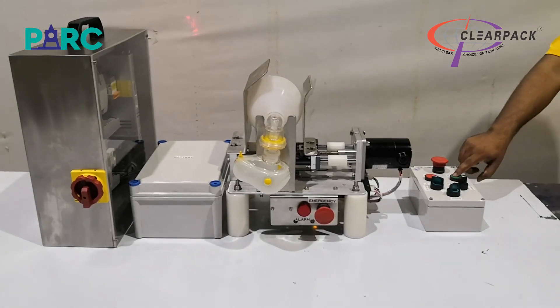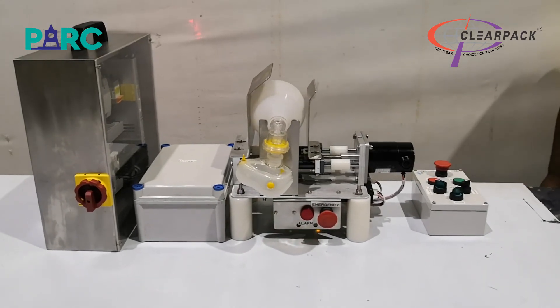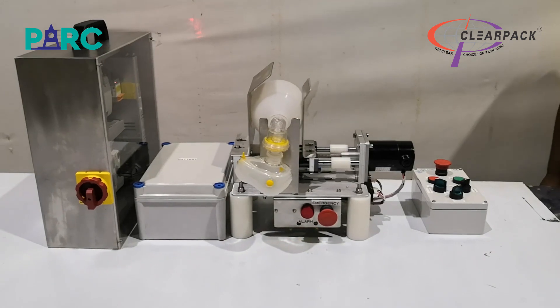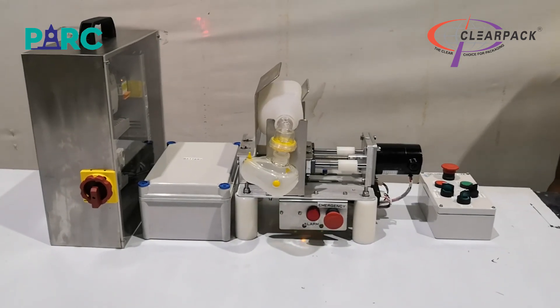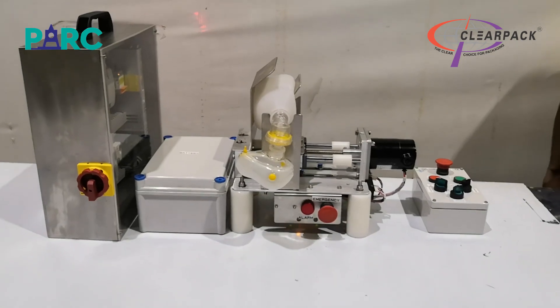We have developed the Respimatic 100 as a low-cost respirator for use in emergency situations where a ventilator is not available. This provides the basic functions required to assist a patient who is not breathing or breathing inadequately to inhale and exhale.